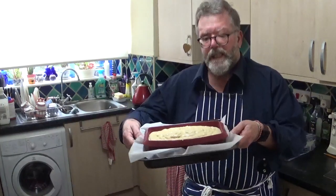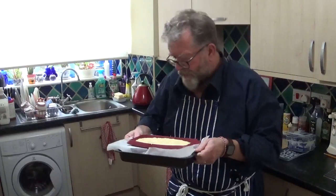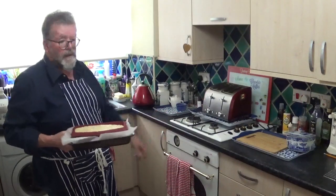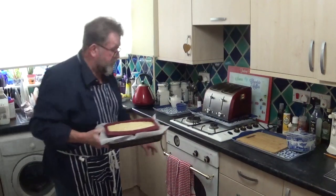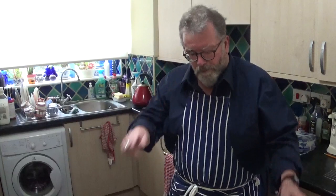There it is in my silicone bread pan — that's a two-pound bread pan. Into the oven it goes, middle of the oven, 180 degrees, and it goes in there for one hour. We'll leave that cooking and I'll be back with you soon.